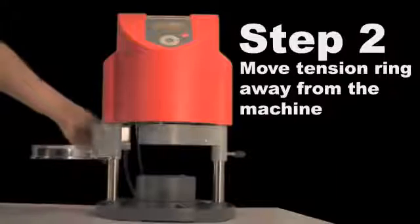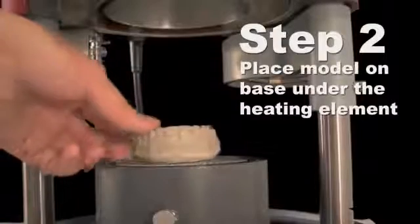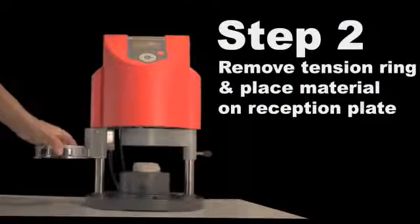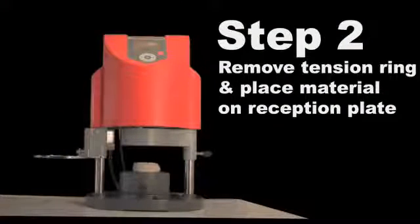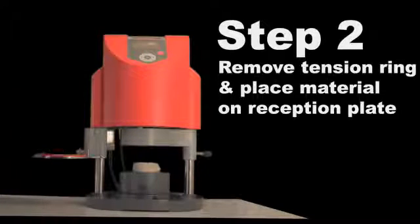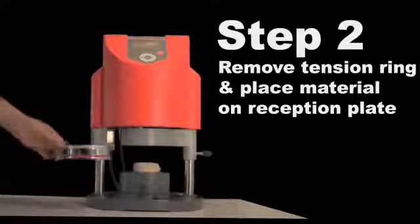Using the handle on the left, move the plate receptor from underneath the machine. Place the model on the base. Lift the tension ring off of the plate receptor and place the plastic sheet into the reception area. Secure the tension ring back in place and swing underneath the machine. Use the handle on the right to ensure the heating element is in place.